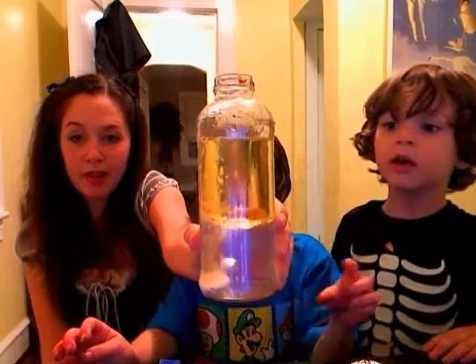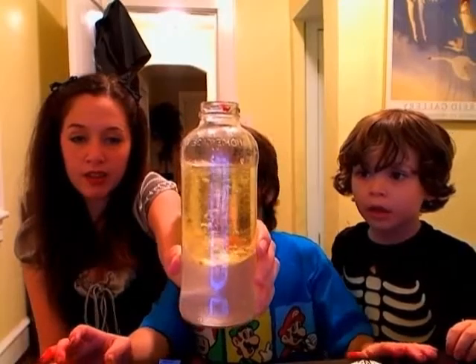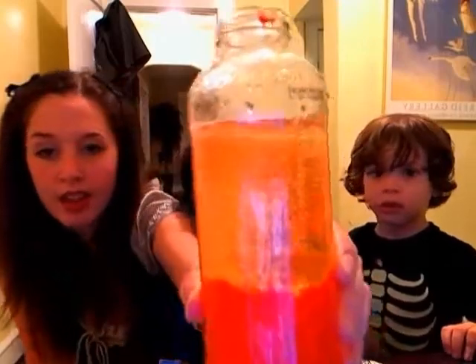Look, look, look — it's gonna be a lava lamp! See? You're supposed to wait to look. Oh look, now it's doing it — look! See, it's a lava lamp. It looks exactly like a lava lamp!